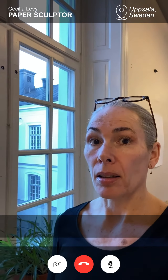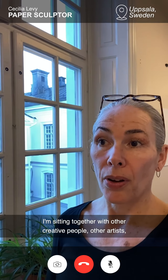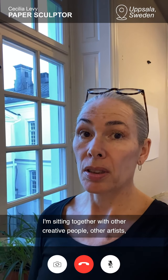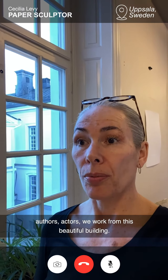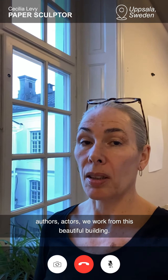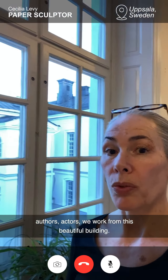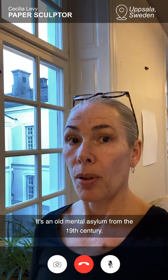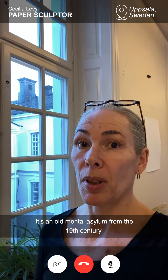I'm sitting together with other creative people — other artists, authors, actors, etc. And we work from this beautiful building. It's an old mental asylum, actually, from the 19th century.